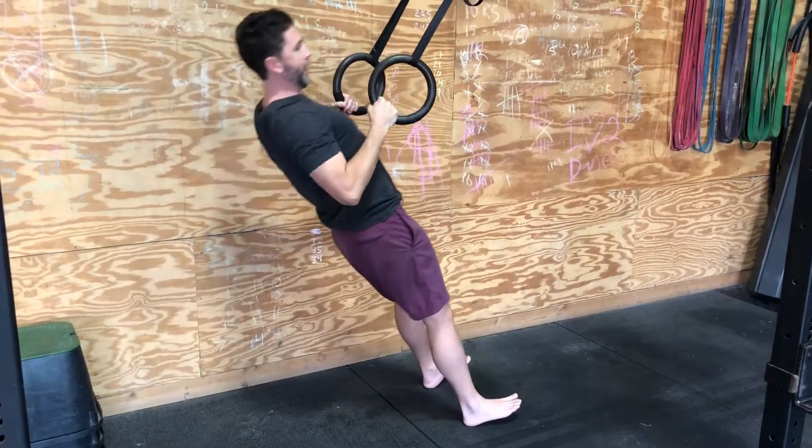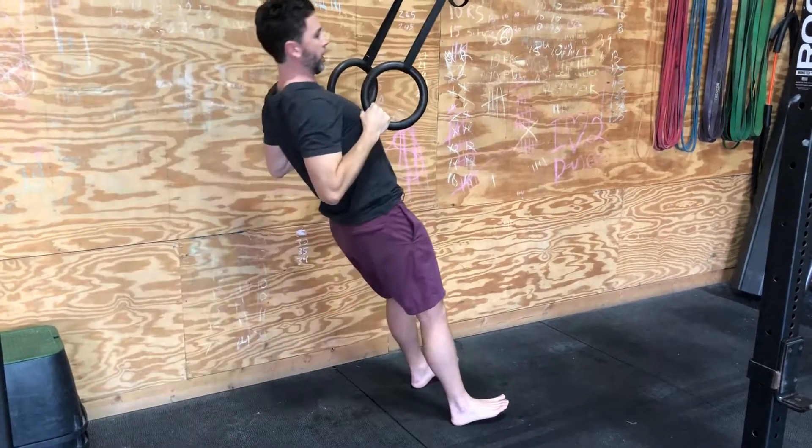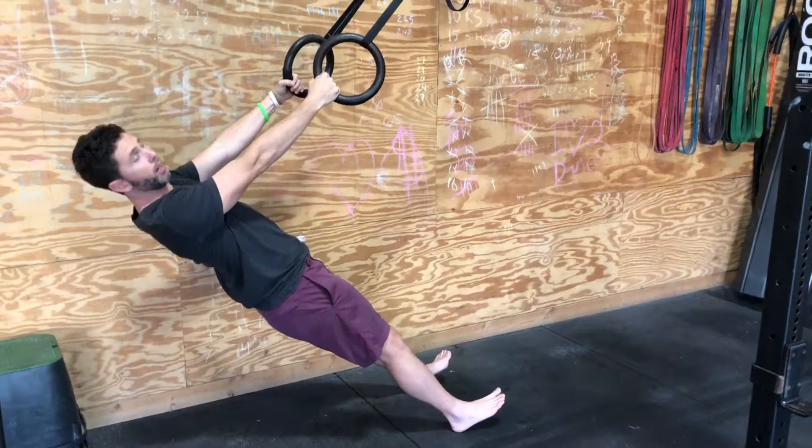It's mainly an elbow bend and elbow straighten. Try not to get a ton of movement in the back — we're going to try to keep it as strict as possible.